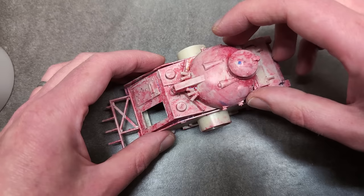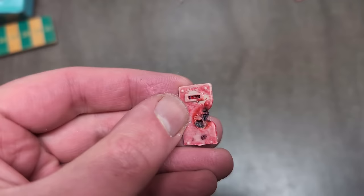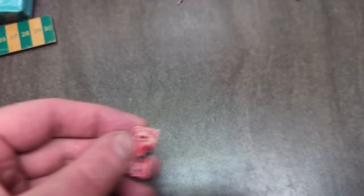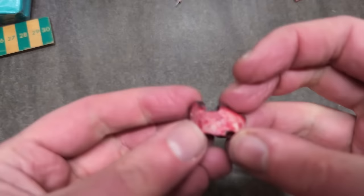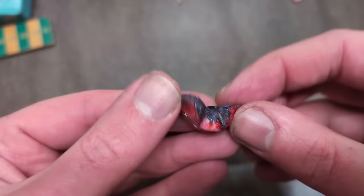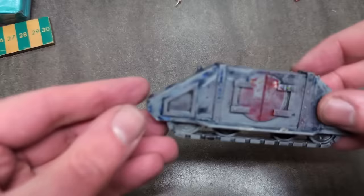On to replacing the melted components. One option was cutting some plastic for the job, but I raided my bits box first and found a replacement panel for the front. As for the sponson, I've got a spare one. And for the track — I could have done something creative to patch the holes, but I just used a spare track as well.